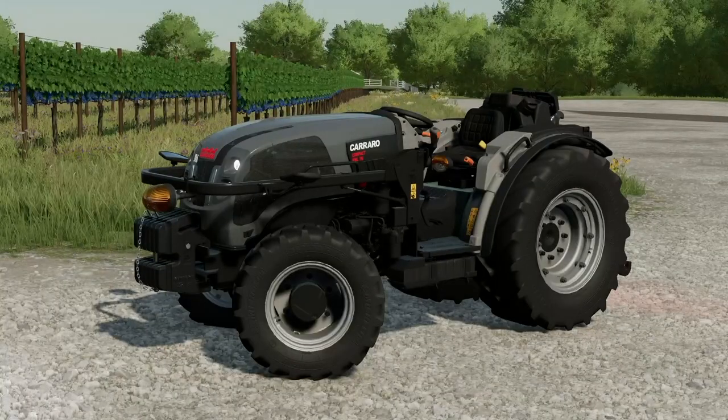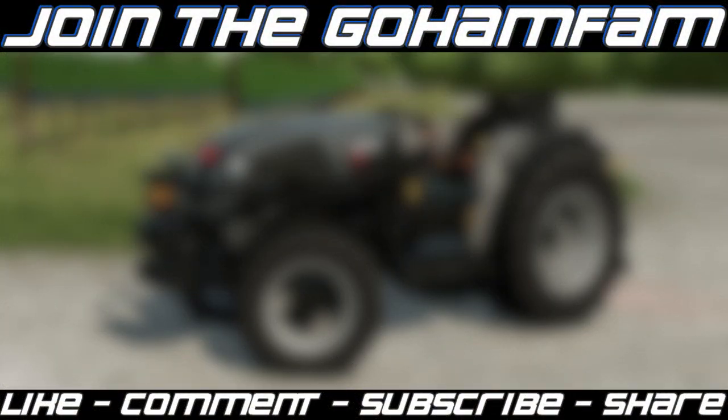Well guys, that is it for today. Hope you enjoyed the video - drop a like on it if you did, get subscribed to the channel if you're new, and join the family. Make sure those notification bells are on so you never miss daily Farming Simulator videos. I want to thank pepe978 for sending this over for a future review - again that was supposed to come out today but the mod came out today instead, so that video is set to unlisted and linked in the description. I'd also like to thank Carrero for the opportunity to make that video for them - they're going to be using it for promo stuff. Hope you guys have a great day, enjoy the new mod, and we'll see you later. Peace.